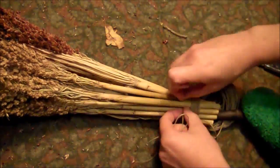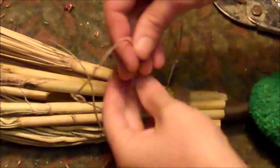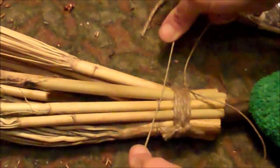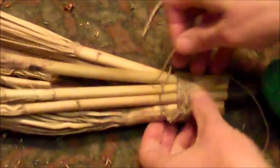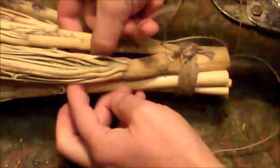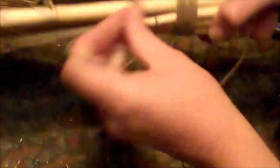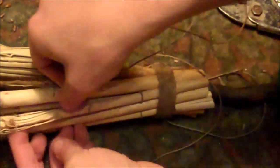As you go it starts to make a cool pattern. Once you've gone around once entirely, tie the hemp off and then go around for another round — but this time go over and under the opposite stalks that you did before. Whatever you went over before, you'll go under this time, and whatever you went under before, you'll go over, as you weave your twine around.